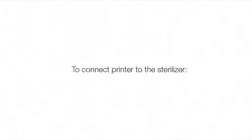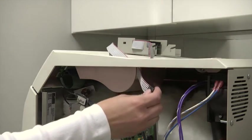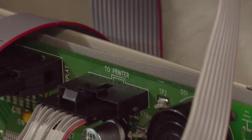To connect the printer to the sterilizer, route the printer harness through the slot in the top cover. Connect the harness to the printer terminal on the PC board. The connection is labeled '2 printer'.